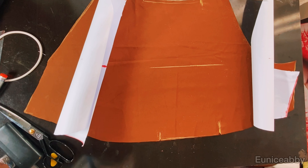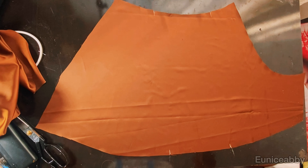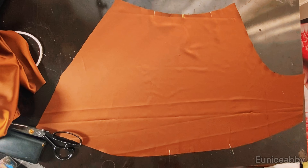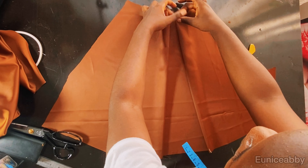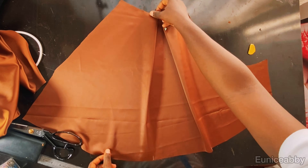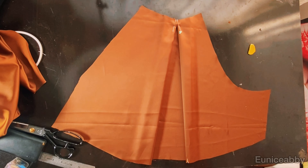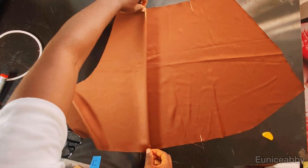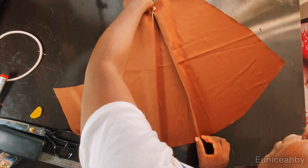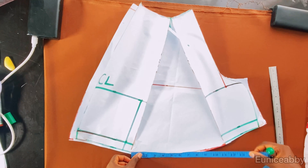Now I'll form the pleats. I'll mark the notched point and find the midpoint — 8 divided by 2 is 4 — and mark it. Now I can form the pleats. I'll use my pins to hold them down, then head over to my sewing machine to stitch that point. I'll do the same for the second part: after marking the notched point I'll take the midpoint, form the pleat, pin it down, and sew it on the machine to hold the pleats down.